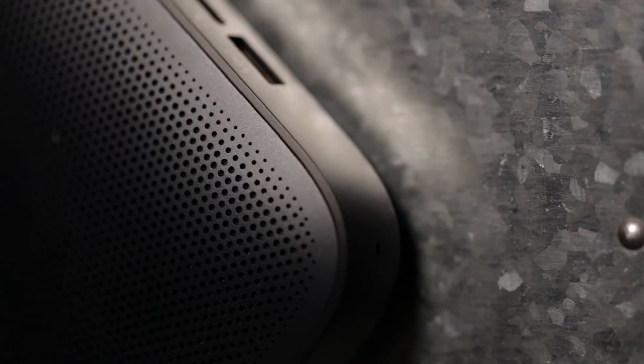One thing I would note is that the grid for the speaker does allow for dust to get trapped in there very easily, and it can actually be really hard to clean out. For instance, on my unit there was dust in one of the holes and it just never left — it's kind of a permanent mark on it.